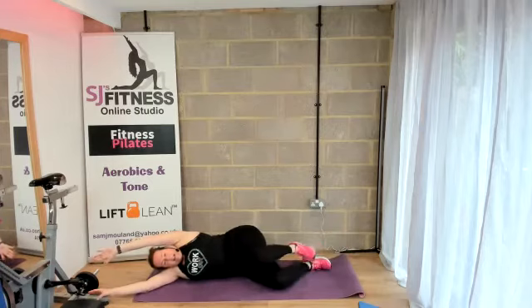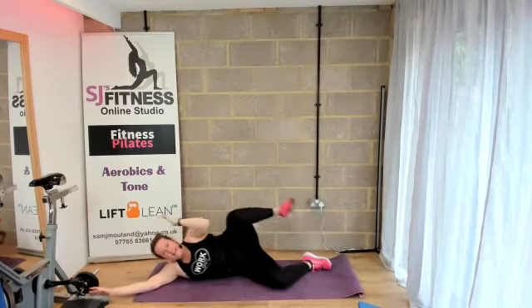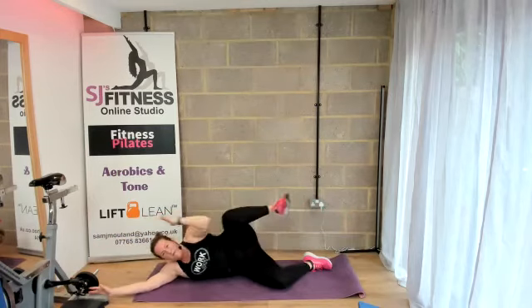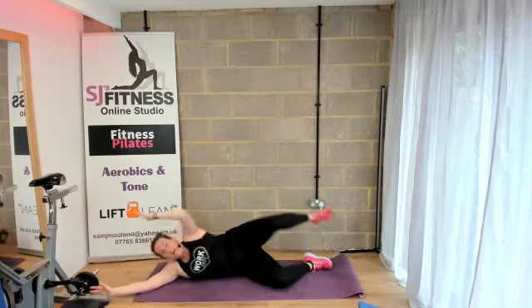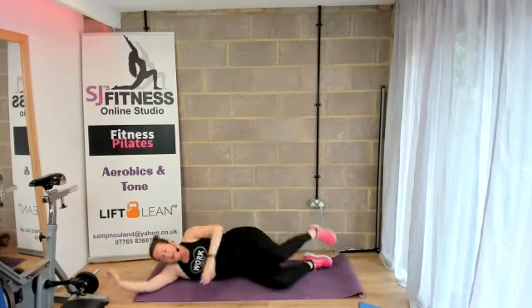We're going to get our eight in here. Take a 30-second rest. Keep going — we'll just do four more and then we've done equal on both sides. Three, two, one. Great job.